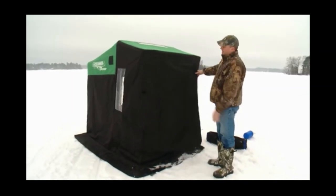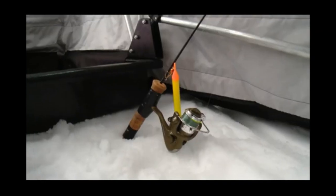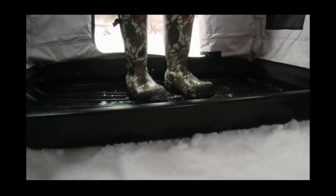Both of our new houses offer true backdoor entry with a very large entry door — no stepping over holes or slippery ice. They offer great fishable space.